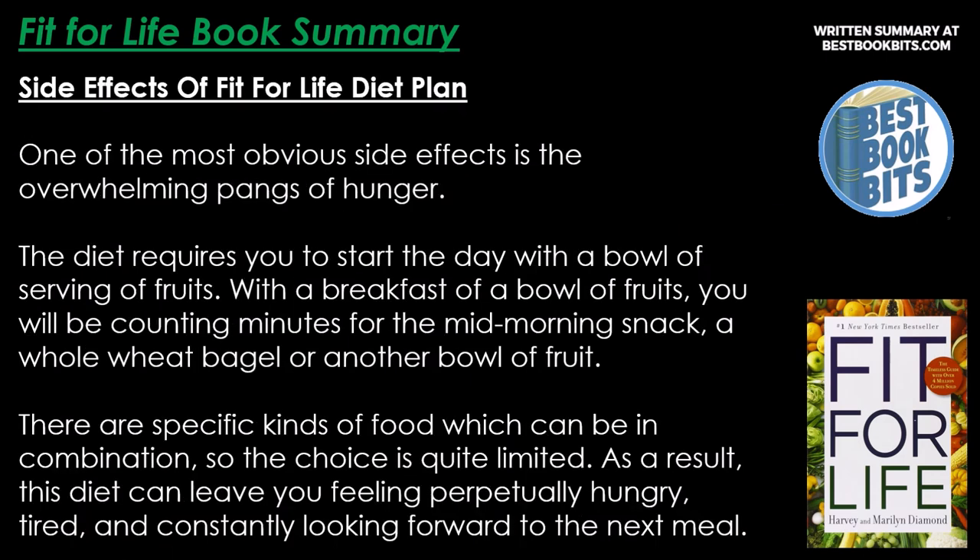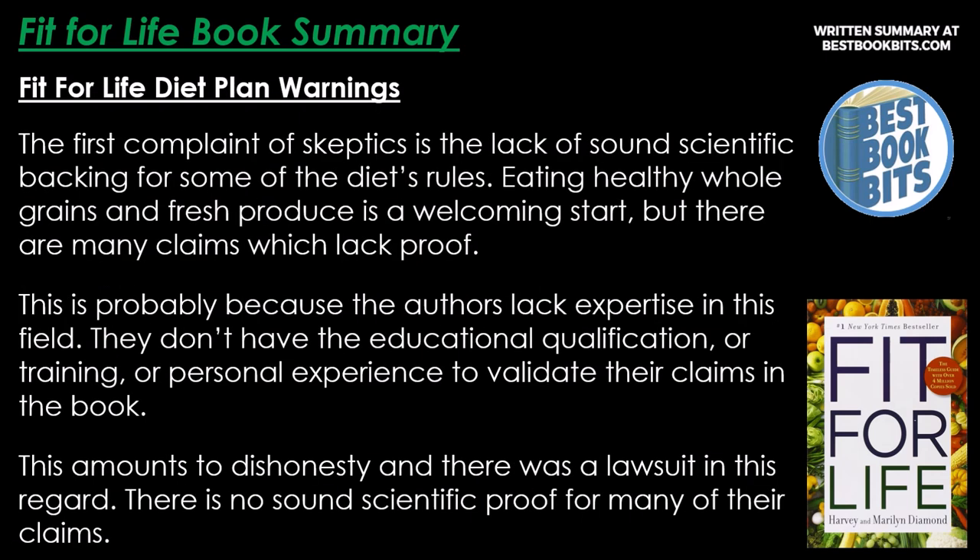Side effects of the Fit for Life diet include overwhelming hunger pangs. Starting the day with only a bowl of fruit means you'll be counting minutes until the mid-morning snack — a whole wheat bagel or another bowl of fruit. The specific food combination rules make choices quite limited, leaving you feeling perpetually hungry, tired, and constantly looking forward to the next meal. The first complaint of skeptics is the lack of sound scientific backing. Many claims lack proof, possibly because the authors lack expertise, educational qualifications, or training, which led to a lawsuit. There is no sound scientific proof for many of their claims.